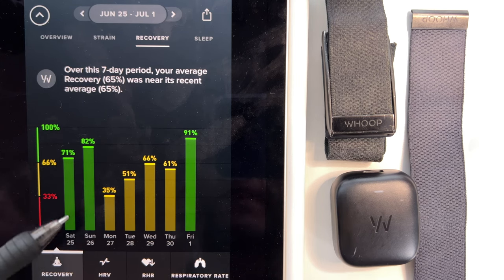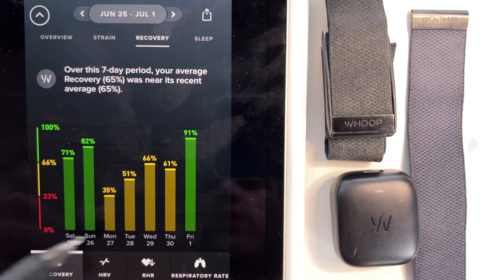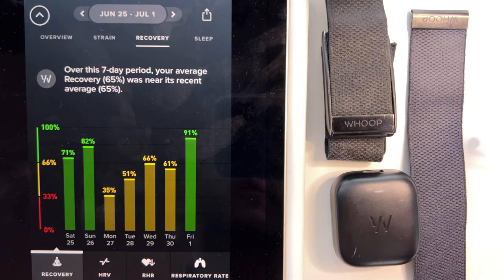This day here, I drank a little bit too much the night before, and you can see the recovery score was much lower.